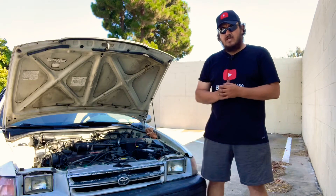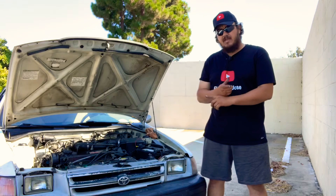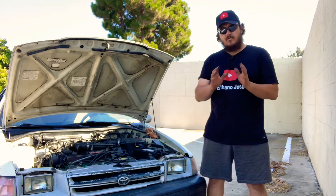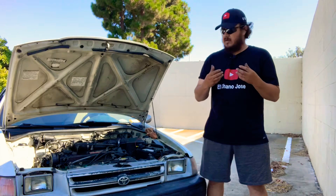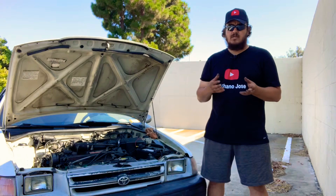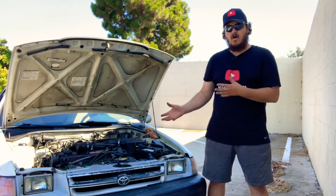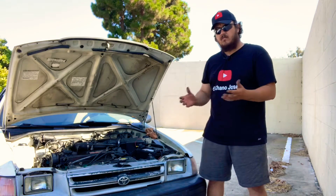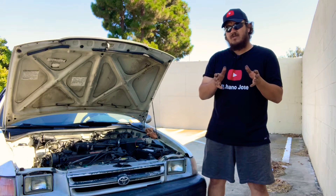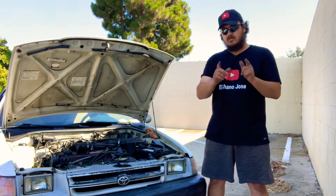Hello folks, welcome to the Canal Channel Jose. Today we got this video about whether you can swap a battery with the engine running. We're going to try this in this car. I don't recommend doing it — this is just for informational or educational purposes. I especially don't recommend doing it on newer cars because of the computer system. We'll show you the process and some tips for when you do a battery swap.